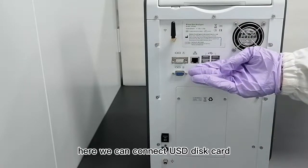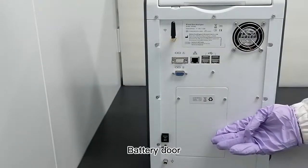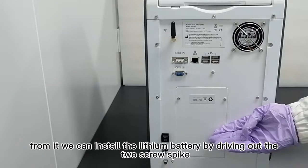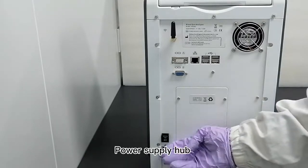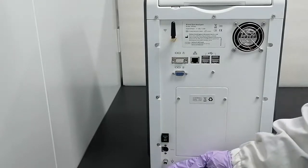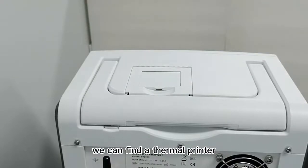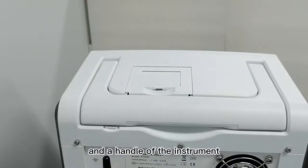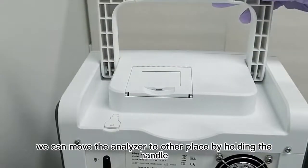Also on the back panel are USB, network, and IO port connections, where we can connect a USB disk, network cable, computer, and so on. There is also a battery door — from it we can install the lithium battery by driving out the two screws. The power supply hub and protective earth are also located here. On the top of the Analyzer, we can find a thermal printer and a handle for the instrument, allowing us to move the Analyzer by holding the handle.